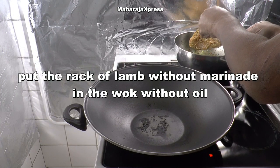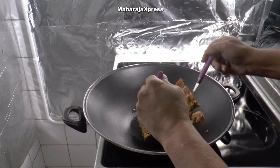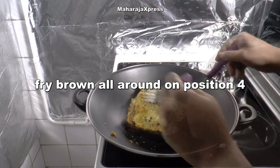Doe lamsvlees zonder marinade in de wok zonder olie. Bak deze mooi bruin op hoog vuur.